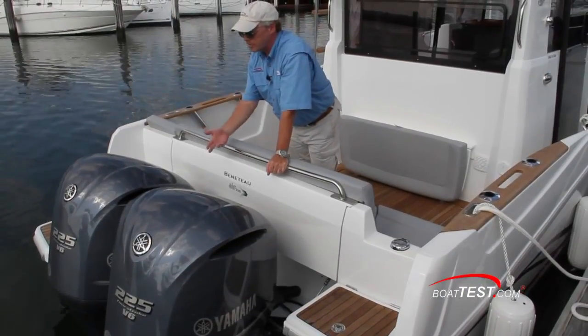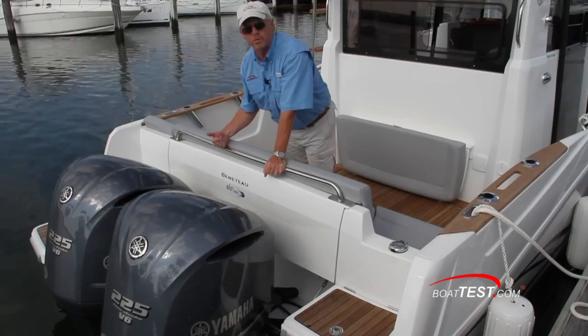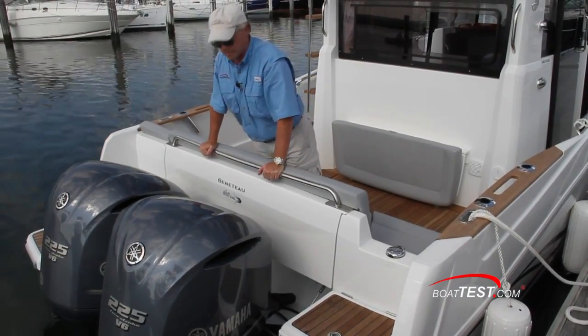I noticed that the engines can't tilt all the way up because they're in such close proximity to the transom, but Beneteau has come up with a workaround for that.